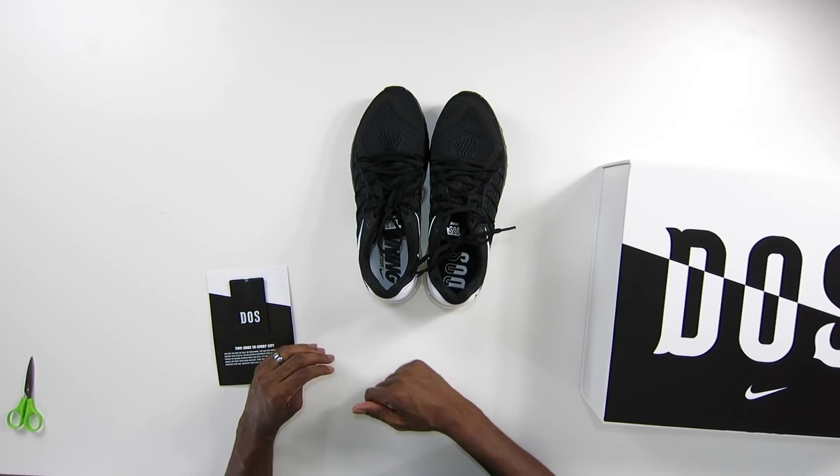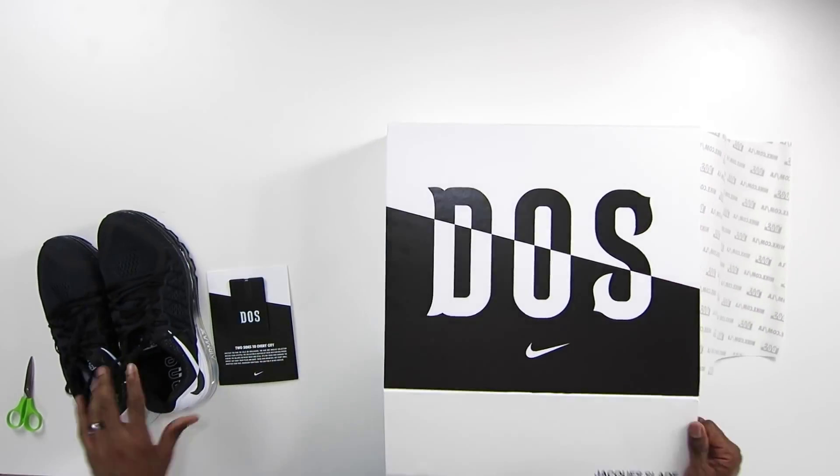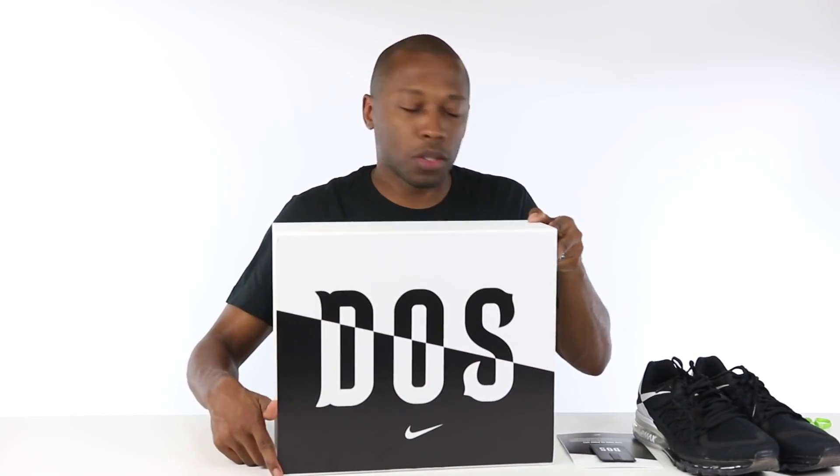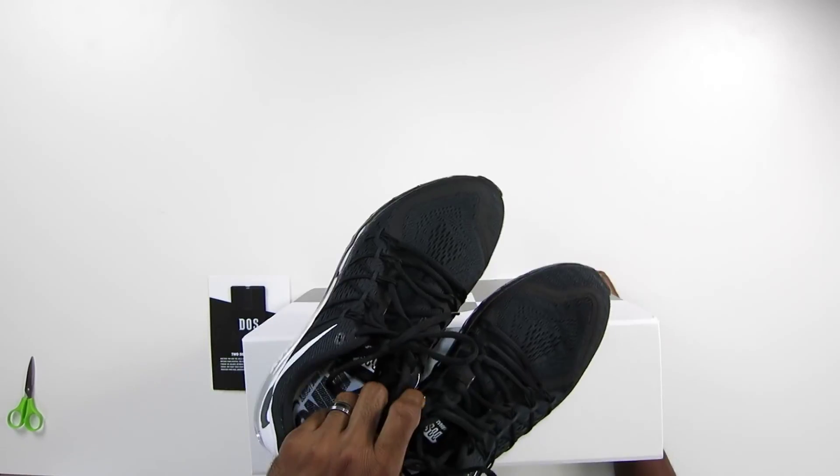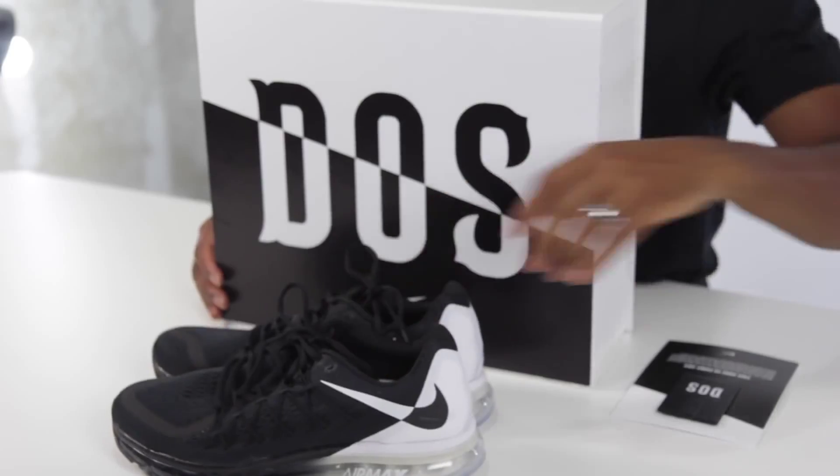If you like what you see, make sure you favorite and subscribe so you know whenever something like this is happening right here on this channel. This is all about Dos Angeles. Close the box here so you guys can see that — it's all about Dos Angeles. These are the kicks — the Air Max 2015. Check those if you haven't seen those already.